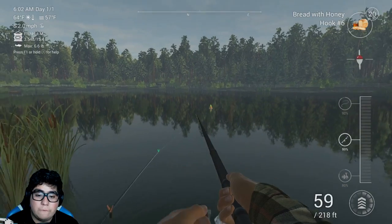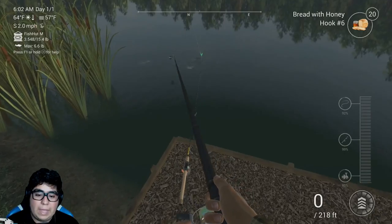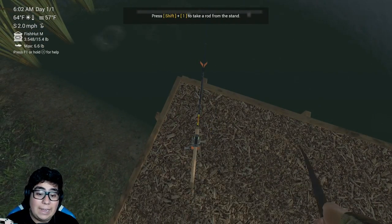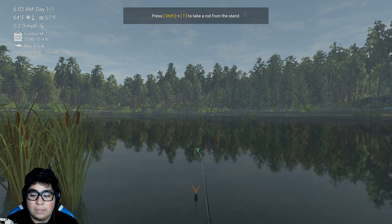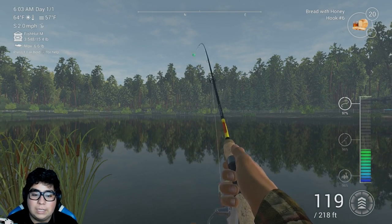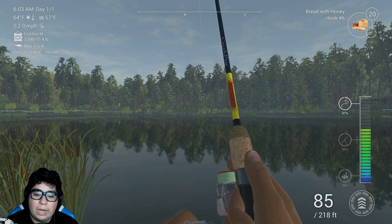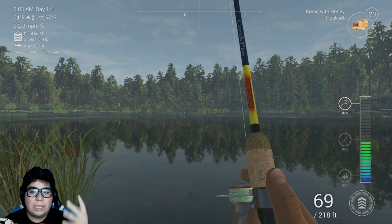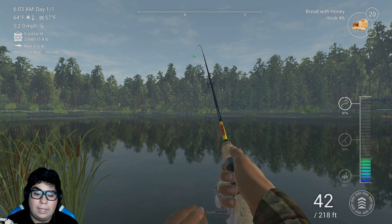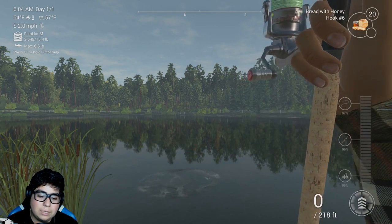We got a fish - fish on, fish on. This better be the carp. I want the carp so bad. You can hear it - that's a big fish on there. That's got to be the carp. No, it's not the carp. It's literally the dinkiest fish ever. I wish we could use live bait. I don't know if you guys know, but I'm actually at a pretty high level now - I think I'm level 8 or 9. It's just a young fish right here. I hate when I get these.